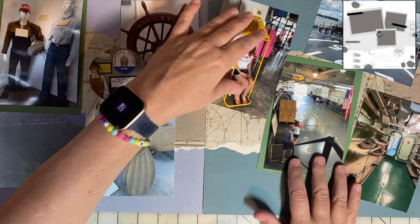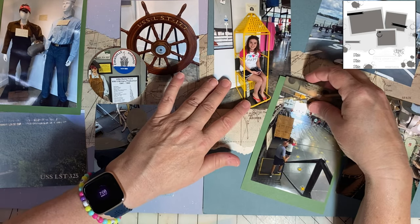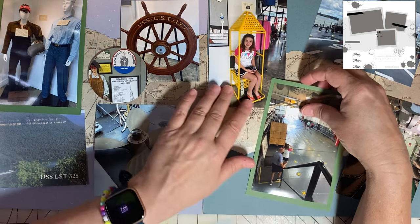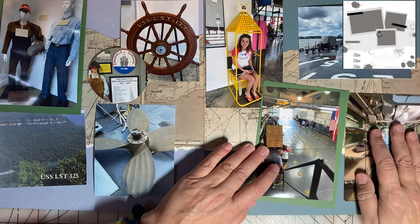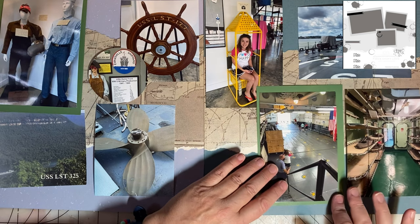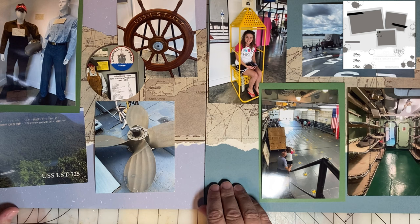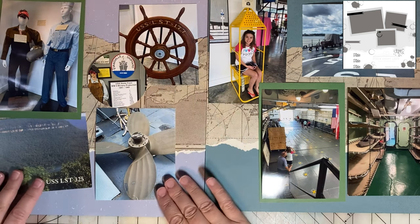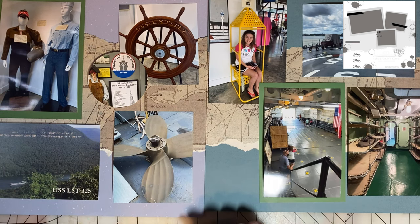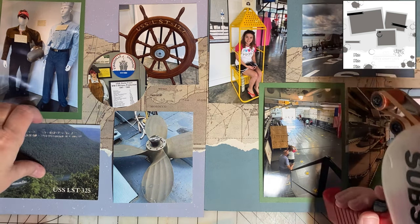For this layout, I'm really kind of straying pretty far from the sketch. And that's okay — that is one of the nice things about a sketch. You can alter them and make them work for you. I really like this sketch; when I saw it, it inspired me to consider doing some mixed media for the background. This is going to be a more traditional page for sure, and I like it. Let's go ahead and get things adhered.